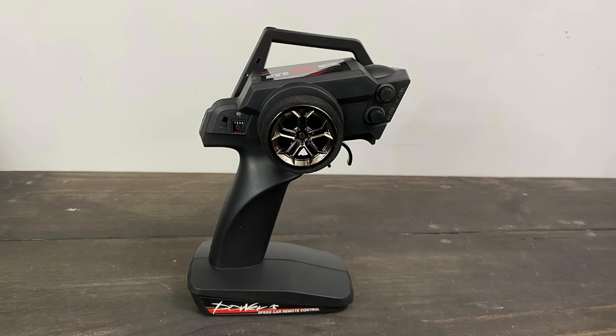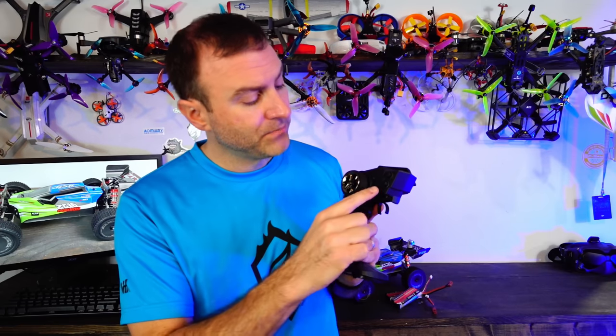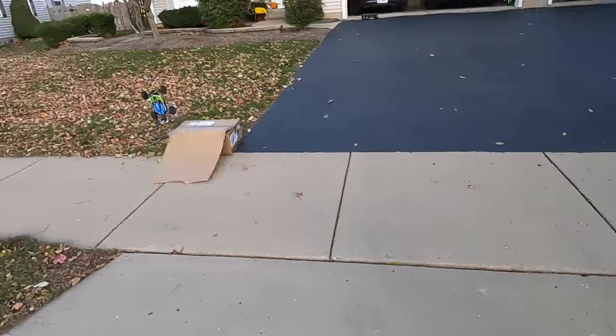The remote is pretty solid and pretty standard. You've got a steering wheel with a nice foam touch on the outside, plus throttle trim and steering trim. Trigger pull for forward, push to reverse.